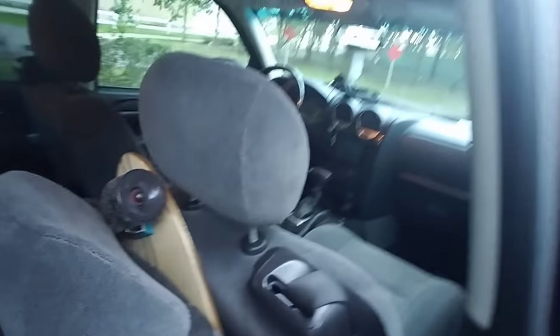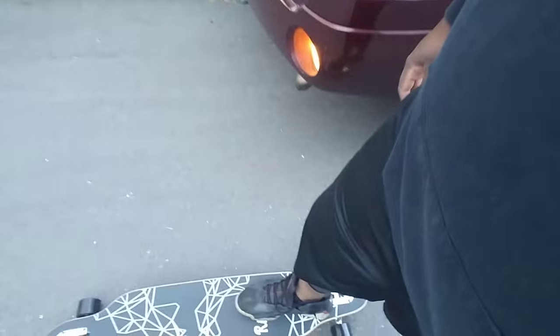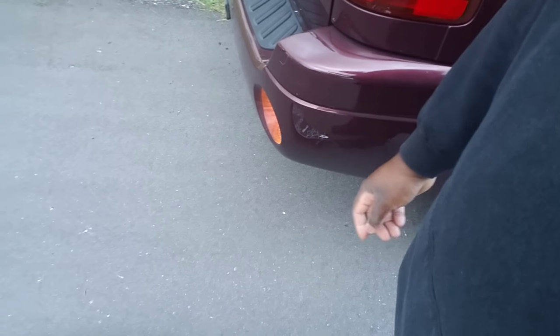Like I said, I started longboarding maybe two or three months ago. This is my old one right here — you can't really see it but I don't feel like pulling it out. I love this so much I was like I want to get another one and see how this one rides. It's a little longer and the board itself is curved — you can't really tell but it's curved. I'm about to give it a spin.